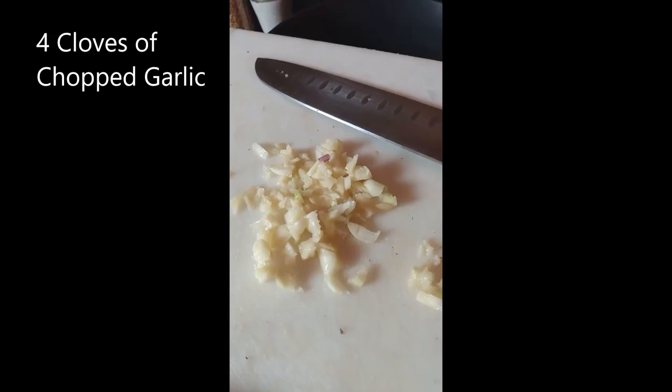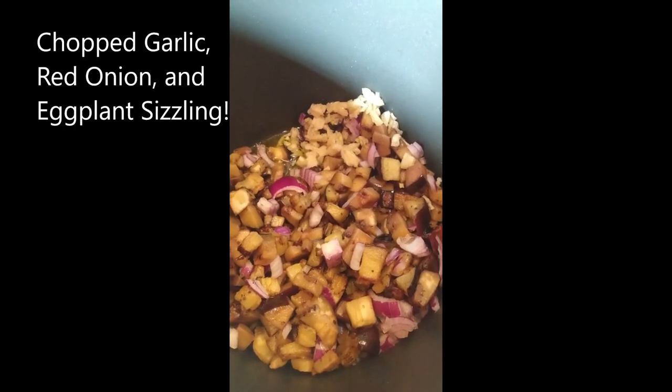Now take four garlic cloves, chop them up, and add them to your pot. Give it a stir and then add your next ingredient. Now give that a stir and add one tablespoon of grated ginger. I keep my garlic in a vinegar bath, and with the ginger I also keep that grated and processed in a vinegar bath as well — so it's one tablespoon of grated ginger.